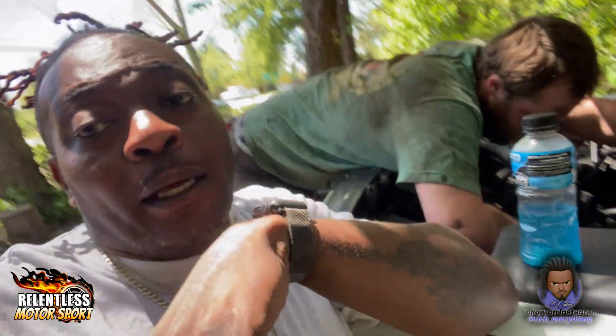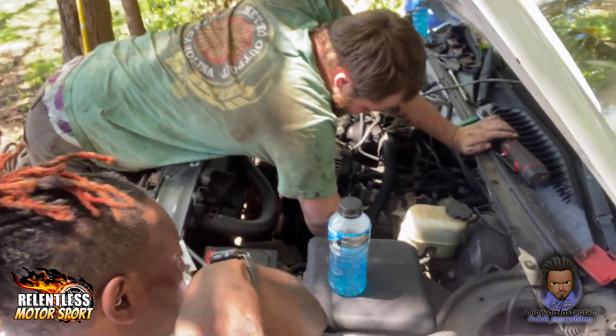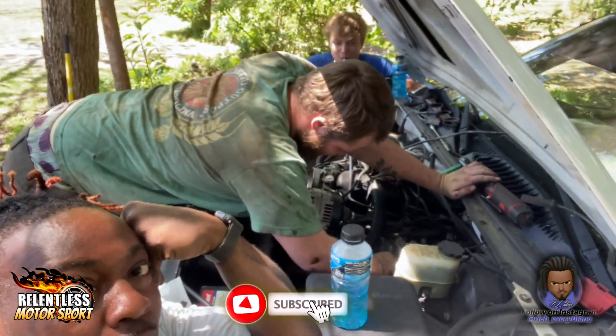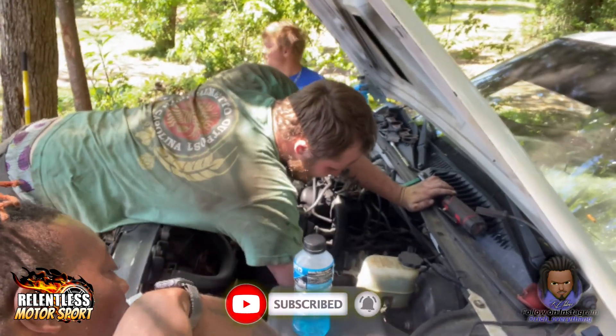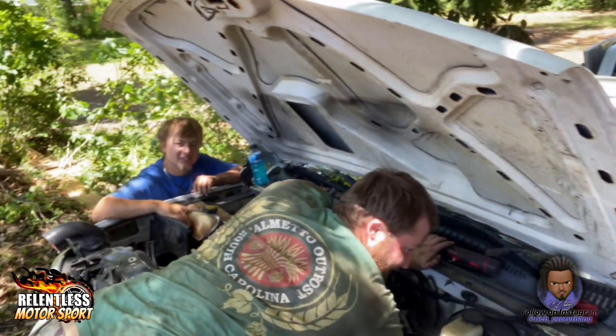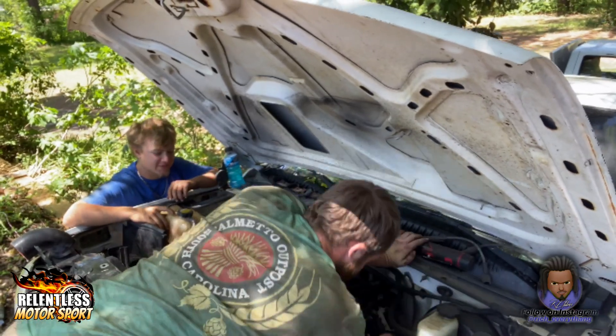Yo, day two, y'all know what it is, man. Over here with my bro Isaiah. He was getting impatient — he want more power fast. And then you see my other bro over there. What's up? He's next.